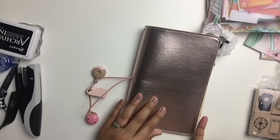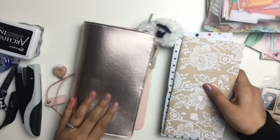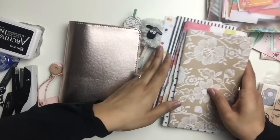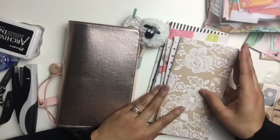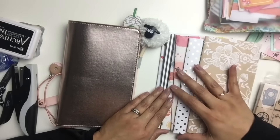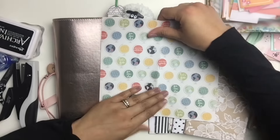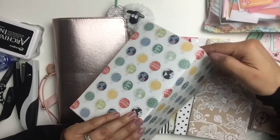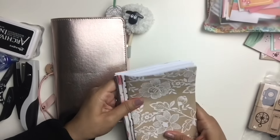In today's video, I am sharing a journal with me process video. I'm going to be doing a layout in my traveler's notebook, one of these inserts that I actually made myself. It's really super easy to make these inserts — I've done a video tutorial for them. All you need is a long-reach stapler, some copy paper, and some pretty cardstock. I will be linking that video below in case you're interested in making your own little notebook inserts.